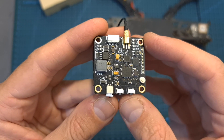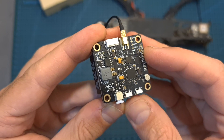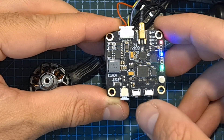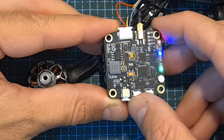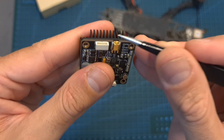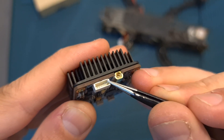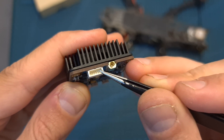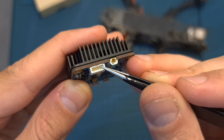Setting up the VTX can be done either using TBS Smart Audio protocol or using the two dedicated buttons. Short pressing the right button toggles between the power, channel, and band settings. Short pressing the left button enables you to adjust the settings, which are reflected by the onboard LEDs. For Smart Audio setup, wire the right pin to a free TX pad on your flight controller, configure it using Betaflight, and if you are using Betaflight 4.2.0 and above, use the VTX table which I'm going to provide down below.